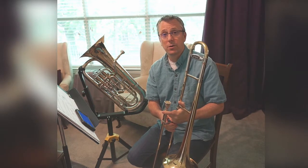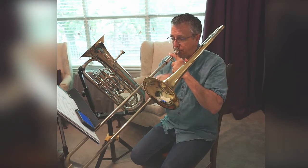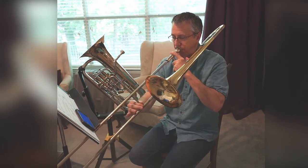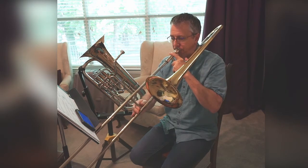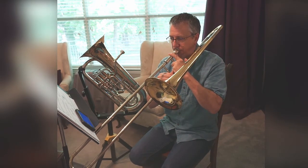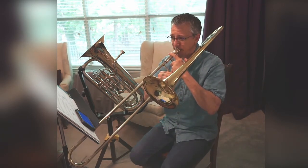Alright, so I'm going to play it — you finger and position. 1, 2, ready. [Instructor plays.] Alright, this time play along. Ready? And 1, 2, ready.